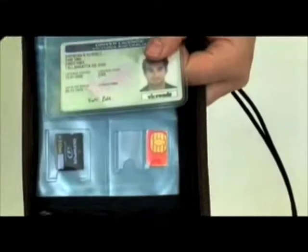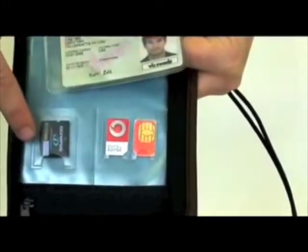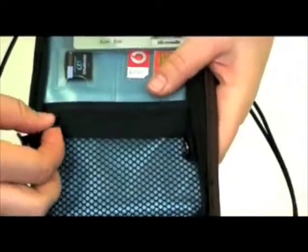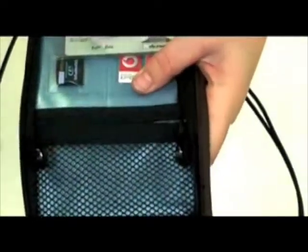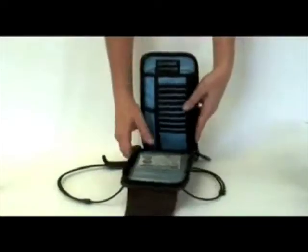The Pouchsafe 200 has unrivaled organization with special holders for your SIM cards and memory card, a mesh pocket for keys and change, pen holders and multiple card holders to keep all your smaller items in place and easy to find.